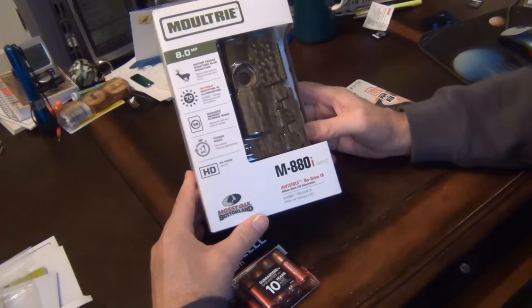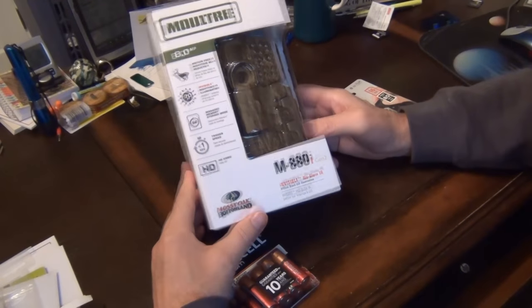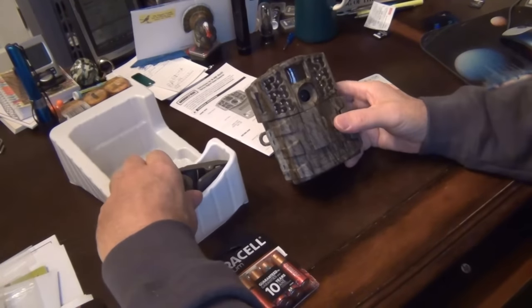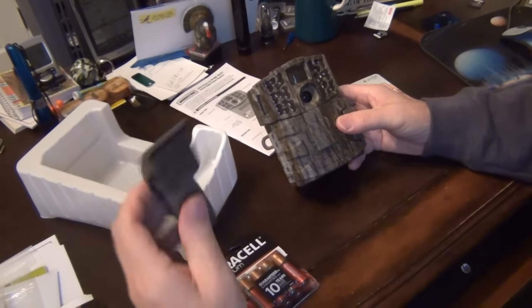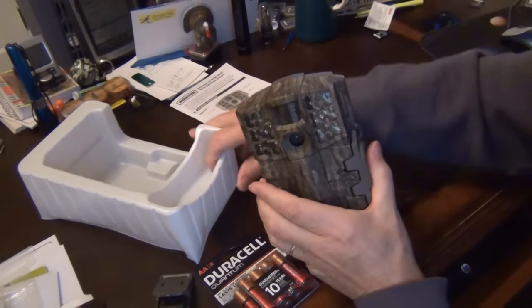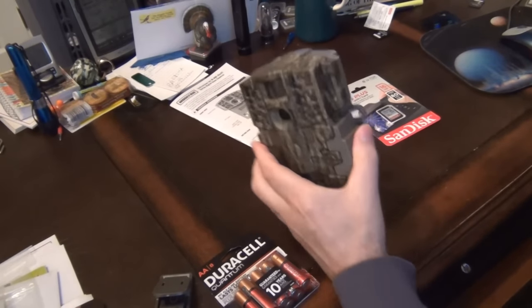So here's our camera. Top resolution, 8 meg, and it's just supposed to have a motion freeze — sometimes you get that blur. Let's go ahead and unbox this. Nice size, not too big, not too small. You do have the nice strap that goes through our hooks, our eyelets there, to attach it to the tree.